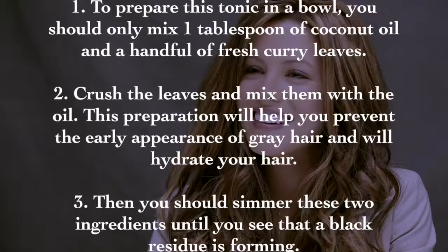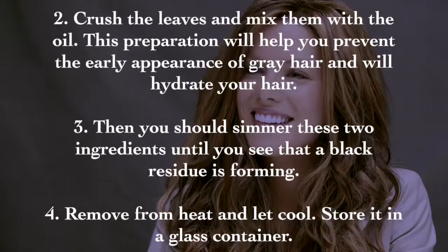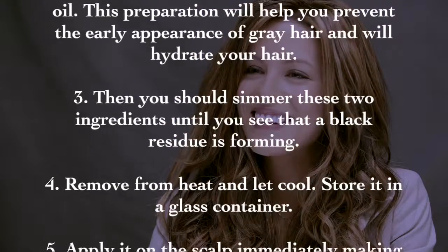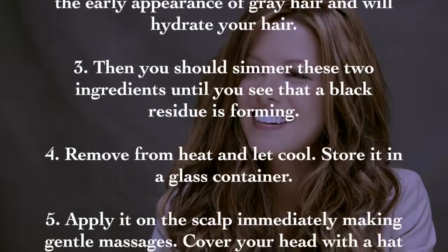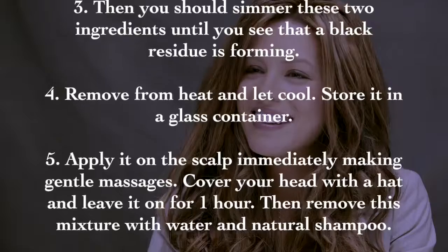Step three: simmer these two ingredients until you see a black residue forming. Step four: remove from heat and let cool, then store it in a glass container.